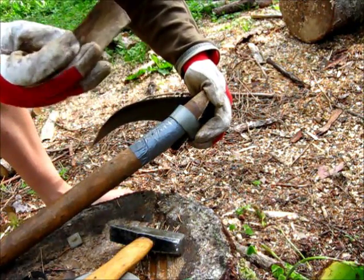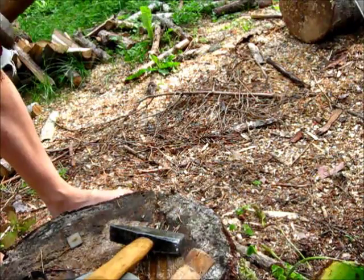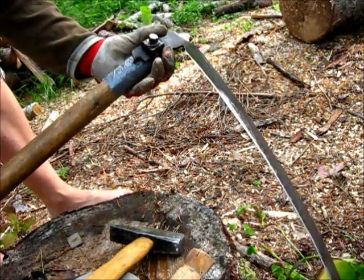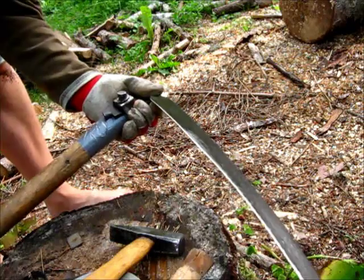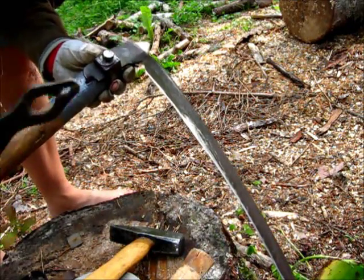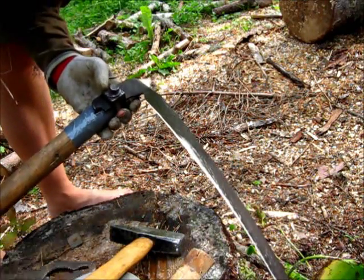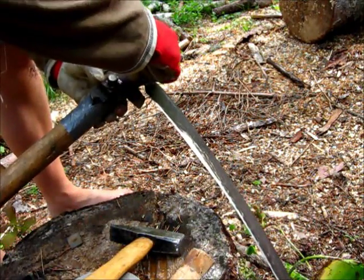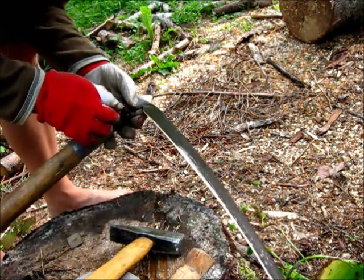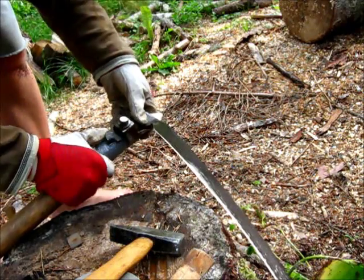Unfortunately, this piece doesn't fit anymore, so I'm going to have to make some customized pieces, I'm afraid. But you can see that overall the system works, I think. I'm going to squeeze another little plate in between here.